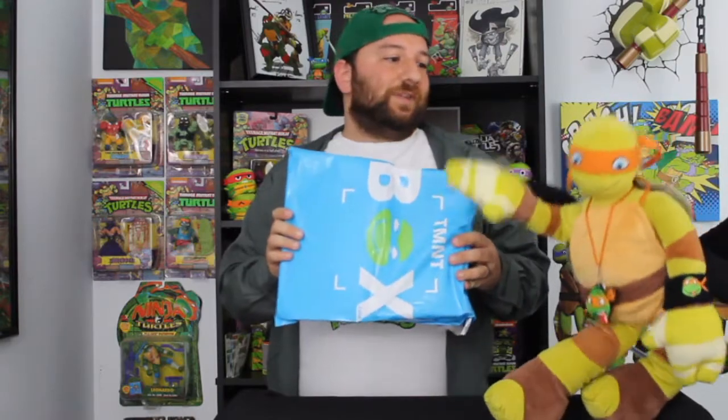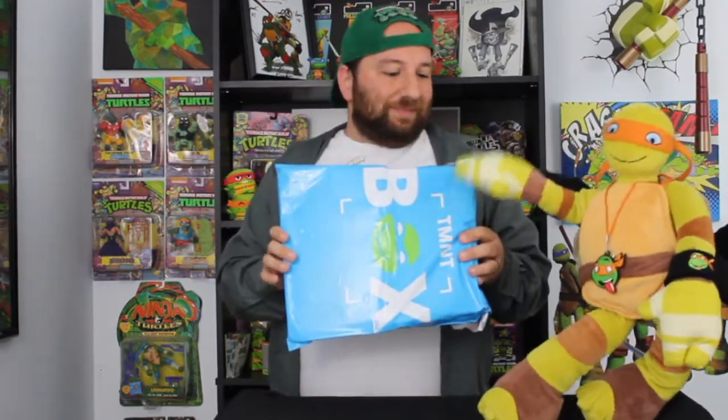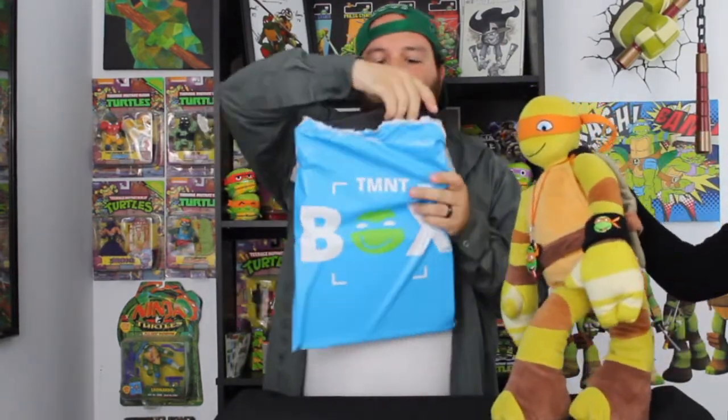If you guys want to get your own, you can go to TMNTBox.com — it's ten dollars a month plus three twenty-five for shipping. So let's go ahead and see what's inside.